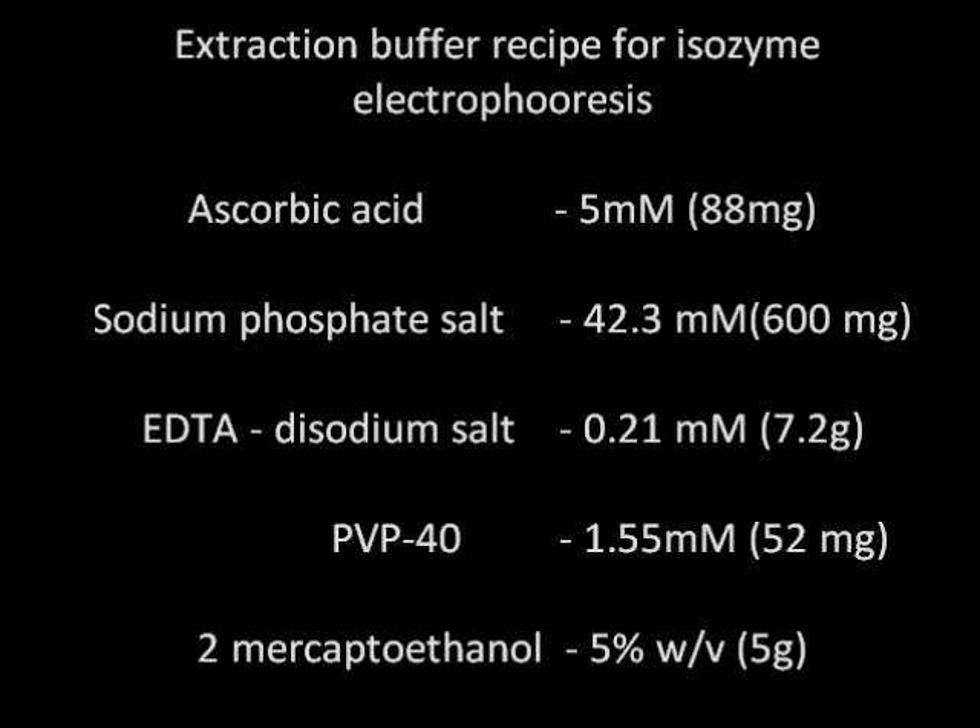For preparation of extraction buffer, the chemicals required are: ascorbic acid 5 millimolar, sodium phosphate salt 42.3 millimolar, EDTA disodium salt 0.21 millimolar, PVP-40 1.55 millimolar, and 2-mercaptoethanol 5% weight by volume.